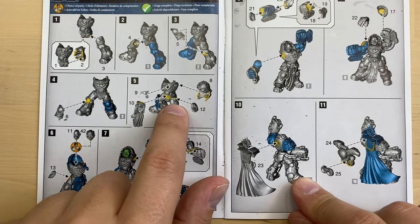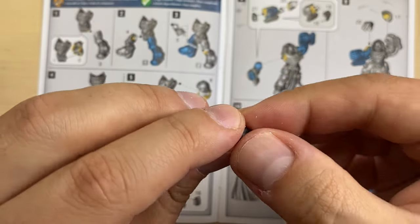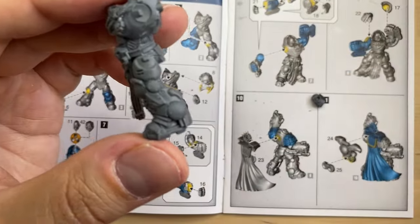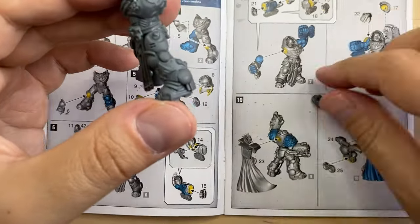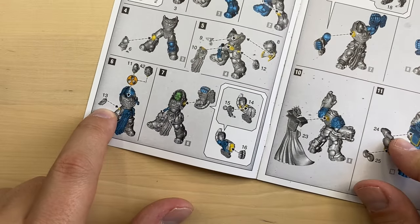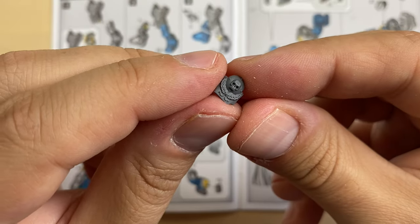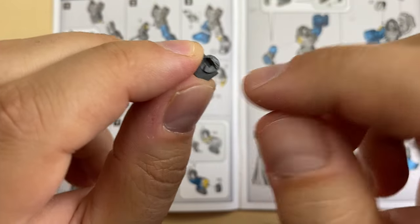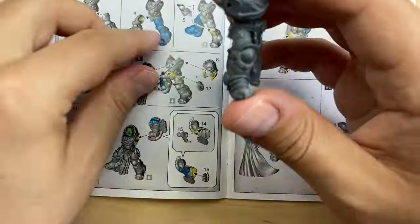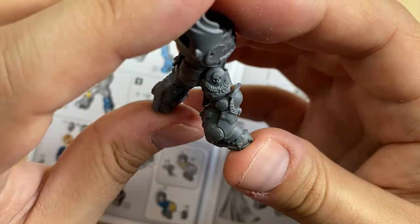Then we go for bit twelve — this thing on his side. Let's try to fit bit number twelve — it should be sitting here like this. I'm going to put some glue here; there is also a very prominent lock. Moving forward, they want us to do the same with the other side — the right side — with number thirteen. Bit number thirteen also has a very prominent lock and should be sitting on this side like this.